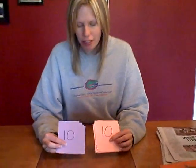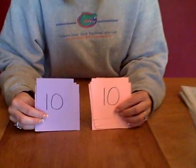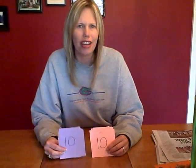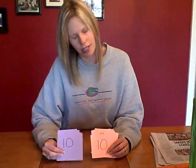What you'll need is two decks of cards. I made two different color decks out of construction paper. You can buy number cards at Target or Lakeshore Learning or places like that, but you can also just make them cheaper. I did two different colors just so I wouldn't get confused.